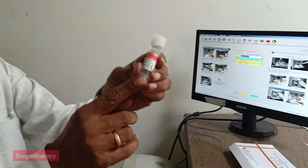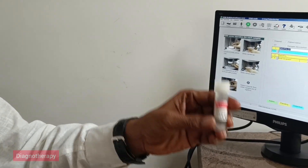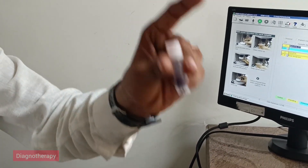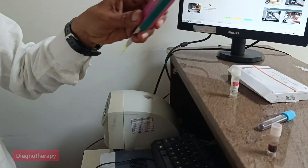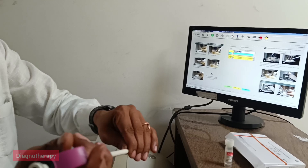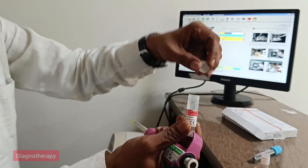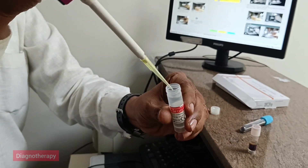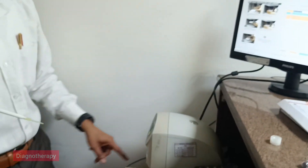Here we will add 20 microlitres of calcium chloride. After setting 20 microlitres on the micropipette, we will take the calcium chloride. Here we can see we have set 20 microlitres, then we will take the calcium chloride and place it in the cup.